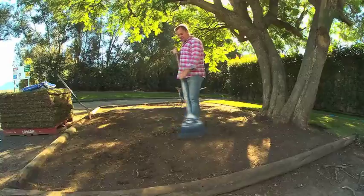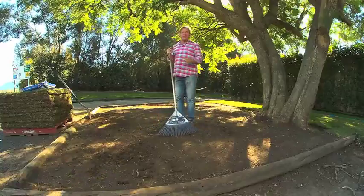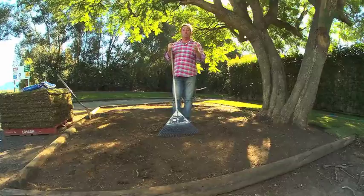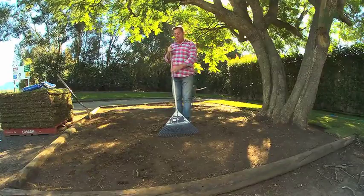Once it's laid, you want to stay off it for a while. The first thing you need to do is remove any existing vegetation — that might be an existing lawn or weeds. Spray it out, dig it out and get rid of it.